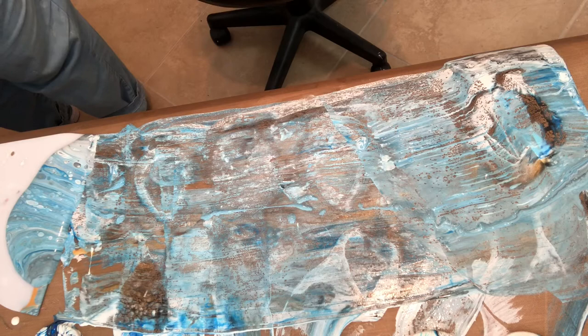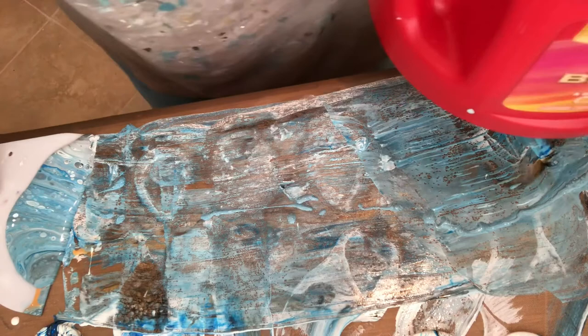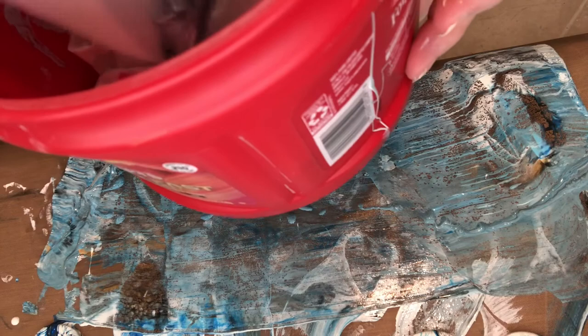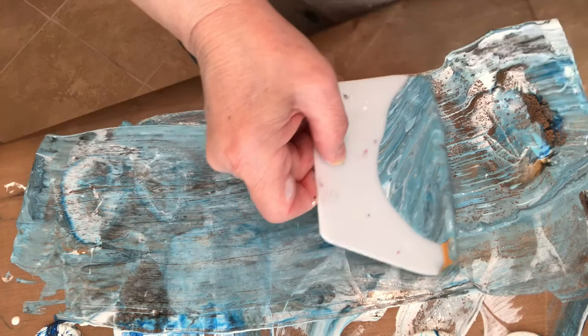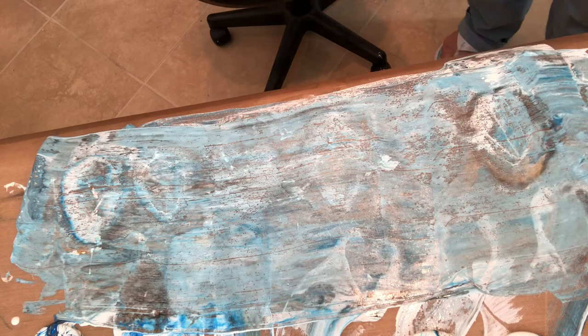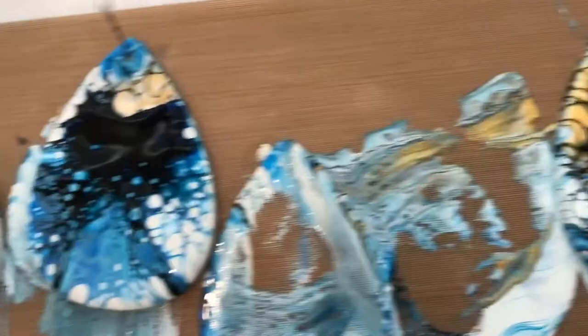I'm telling you, it's not an exact science. Sometimes you feel like a nut and other times you just don't. I don't have any paper towels here, so let me get my tissues. I'll take you down and see you close up. My favorite one right here — love it. This one's too much black, I'm going to have to correct that one. That one's okay. That one's okay. That one's okay. That one's a wreck.